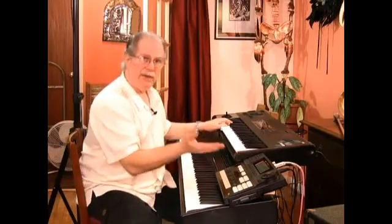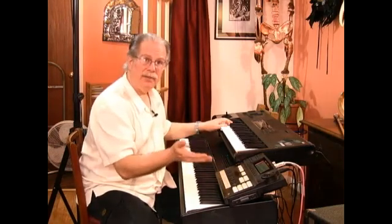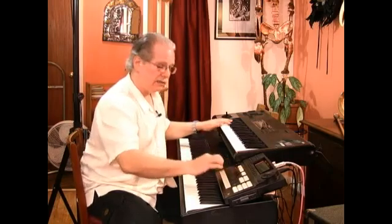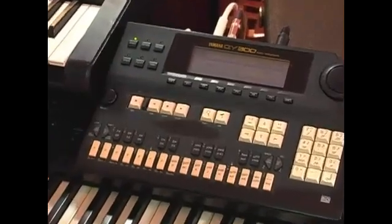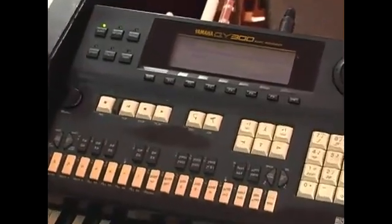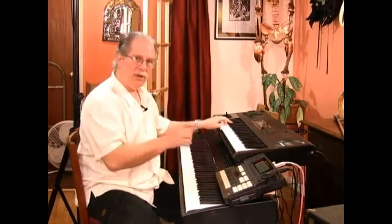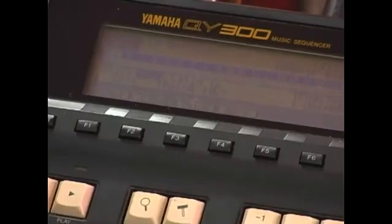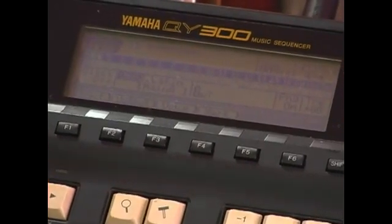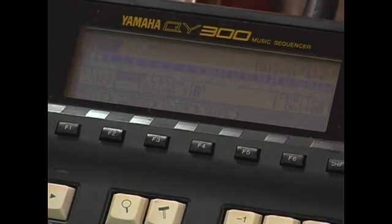Well, I have the ability to record what I'm playing, but if I don't want to record, I can use this in a live situation, like this. I'm controlling this rhythm machine with this keyboard. I can change the chords and follow along with yet another keyboard.